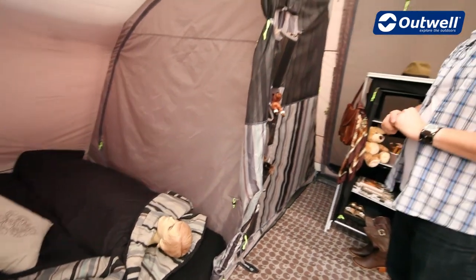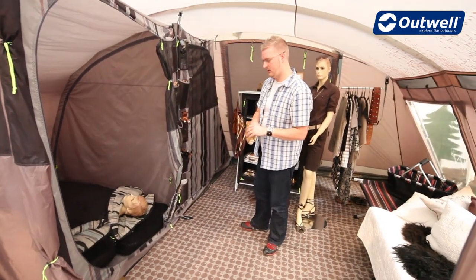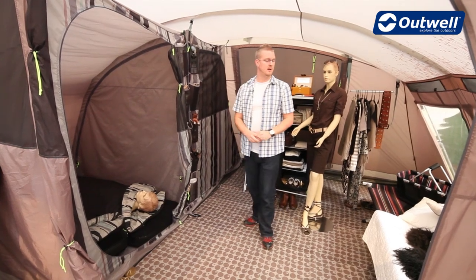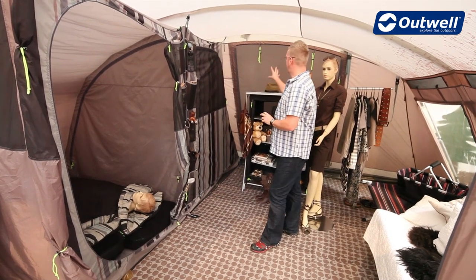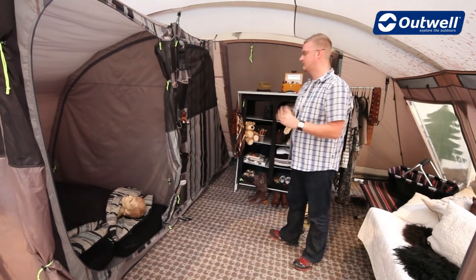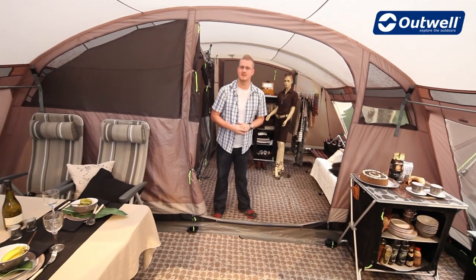On the front of the sleeping compartments you can see the doors which have these stripes on them, which is in our mix and match range where you can get a carpet to match as an optional extra, and they also match the furniture and tables. At the back of the tent we have another door with a large mesh panel, really pushing the ventilation through the tent itself — and that's our Tennessee 5.